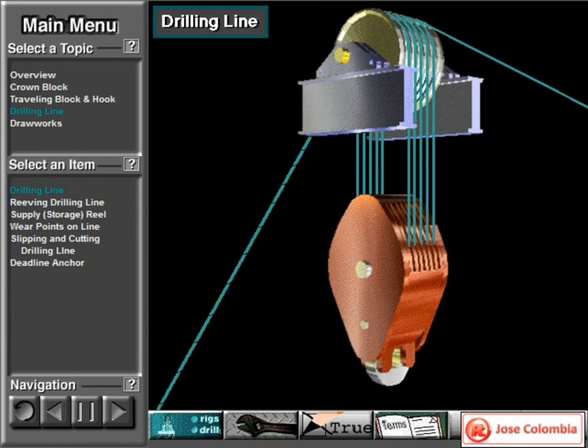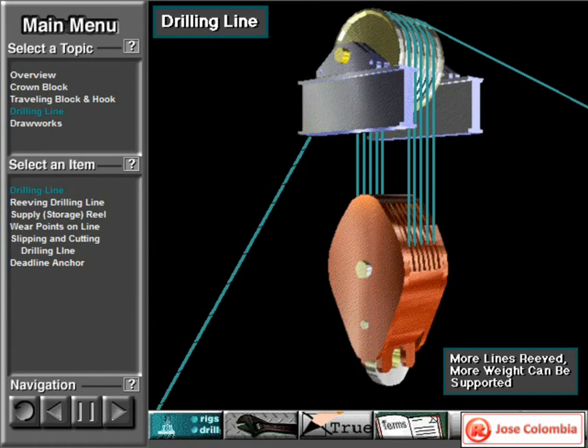Crew members string or reave drilling line between the crown block and the traveling block. The more lines they reave, the more weight the system can support. Here, for example, they reave the line 5 times between the blocks so that 10 lines support the traveling block.